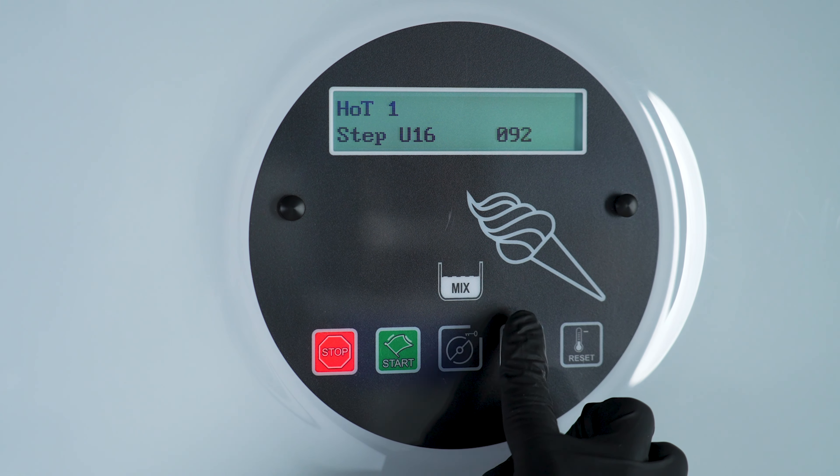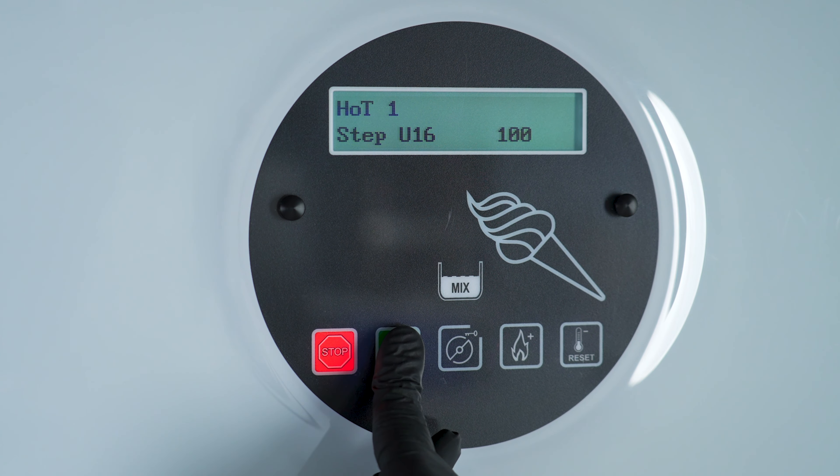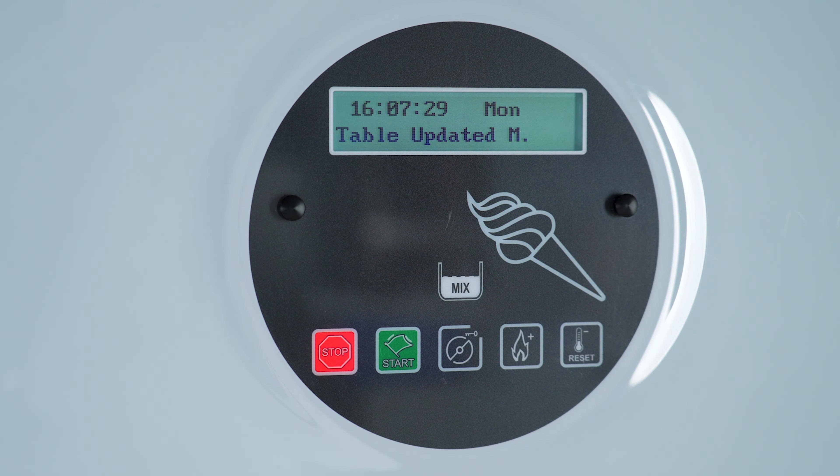The Hardotronic control system allows you to choose and even change the consistency of the final product via the control panel, regardless of the type of liquid mixture being used.